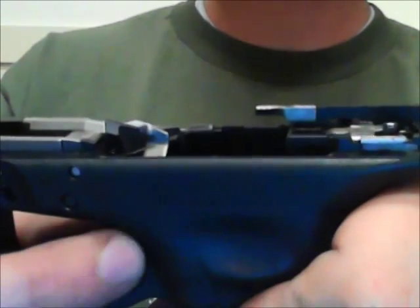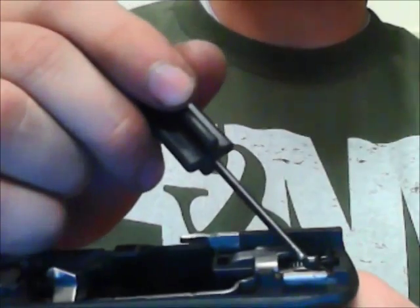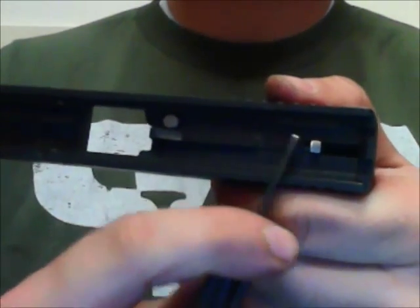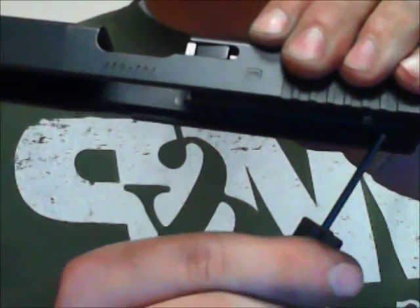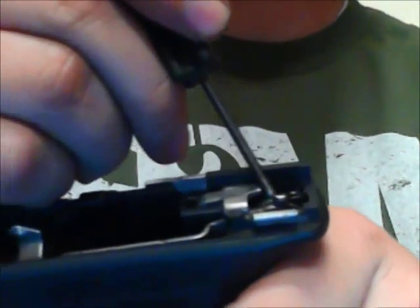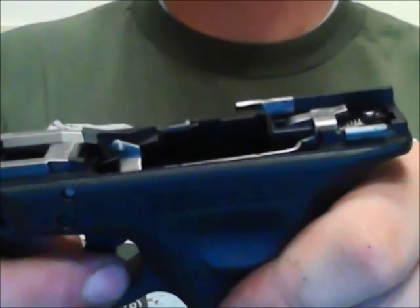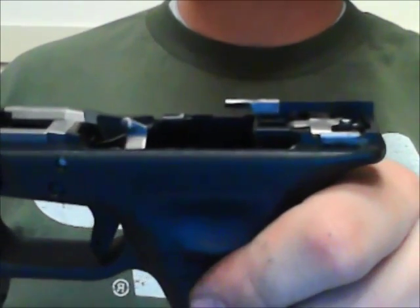So it moves backwards and drops. The reason this is a safety feature is that on the back side of this cruciform shape rests the firing pin lug. This firing pin lug has a beveled edge where the front is a little lower and then angles up towards the rear. The front portion of that firing pin lug rests right here on the back of this cruciform. So when the trigger is pulled, it drops down, allowing the firing pin to strike the primer. And that's the three safety features of the Glock.